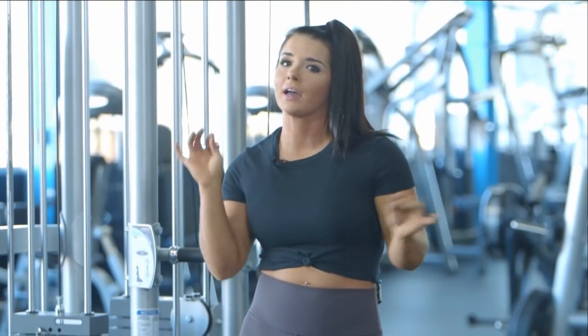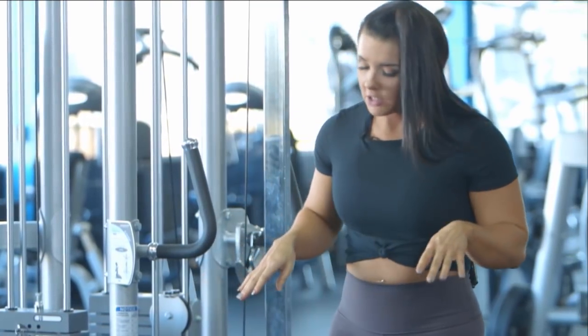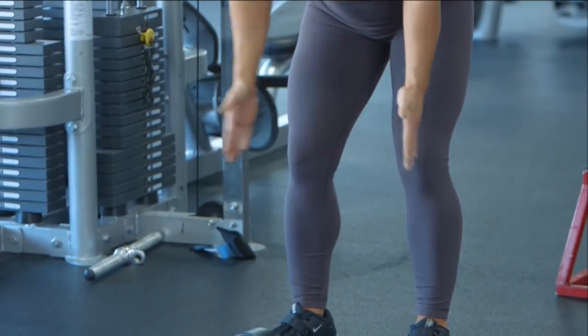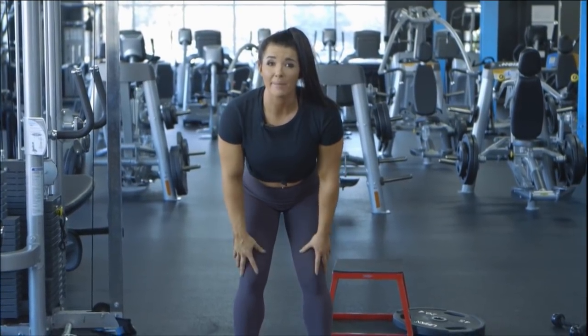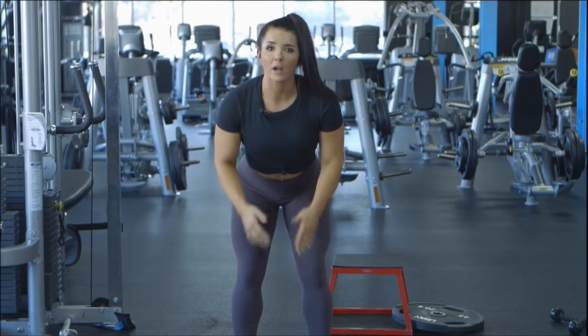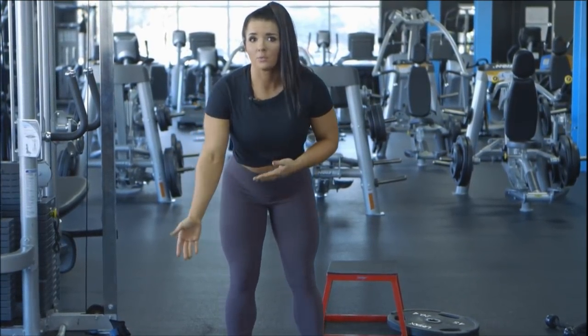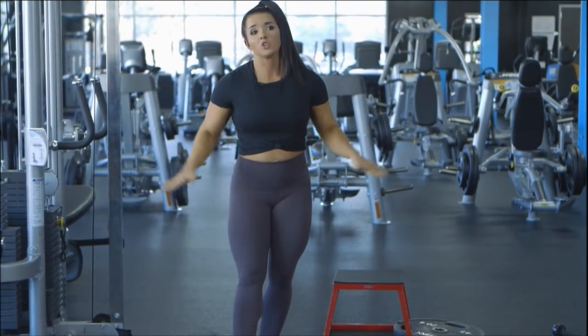There are a few questions about the RDLs — can they be done without the band? 100%. I only use the hip circle as a bonus accessory. You absolutely do not need it. When doing the movement without it, just be cognizant that you need to make sure your knees don't collapse in — when you have the band on it just makes you more hyper-aware of what your knees are doing. You also won't get that outside glute activation, but it is still wonderful for your glutes and hamstrings using just the dumbbells.